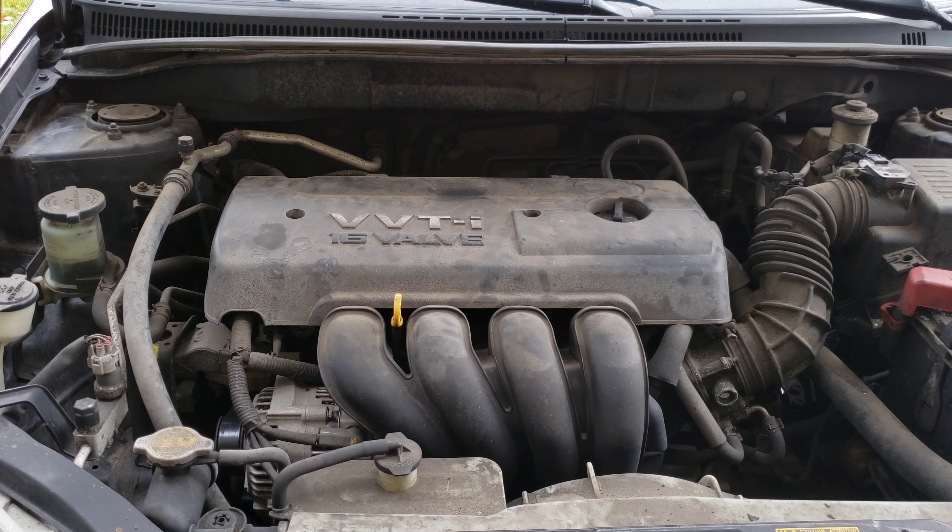Hey guys, welcome to the video today. In today's video, I'm going to show you how to replace the ignition coils on my 2006 Toyota Corolla. This is the same for the 2003 to 2008 Toyota Corollas, and very similar on the years on either side of that. It's also similar for models such as the Matrix, the Scion, and other Toyota models.